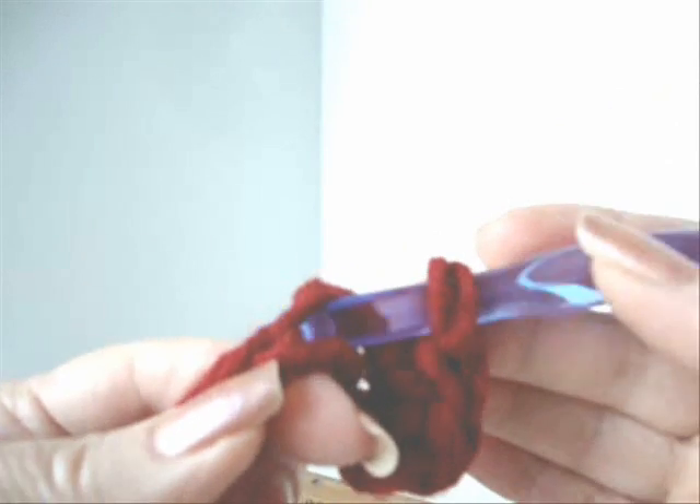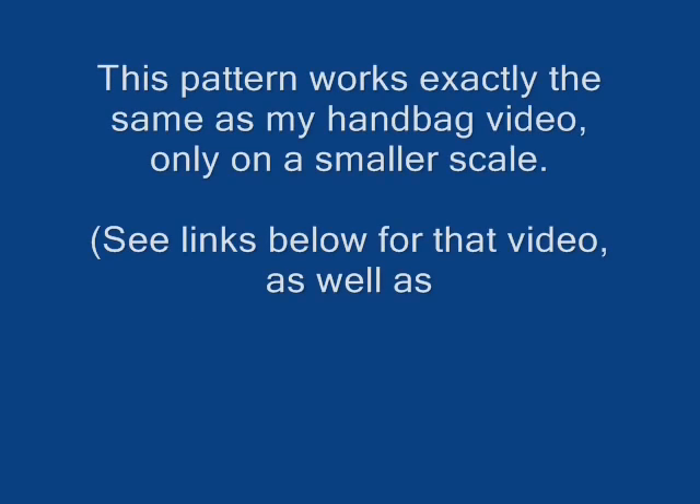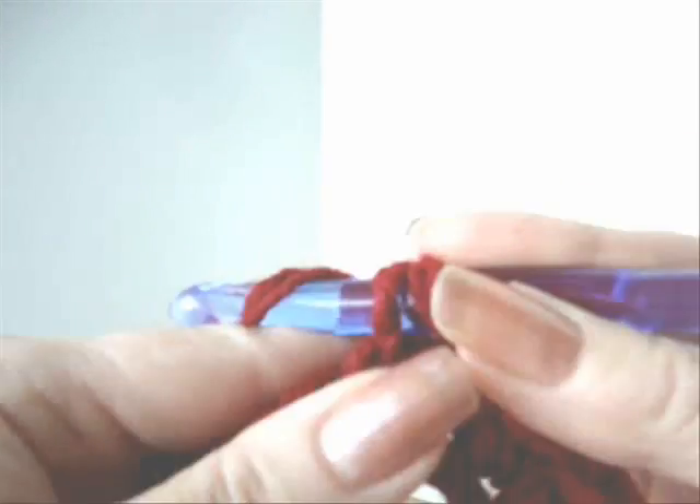Insert the hook through the stitch, pick up the yarn and pull it through. Pick up the yarn and pull it through the two stitches. Single crochet all the way down the chain.